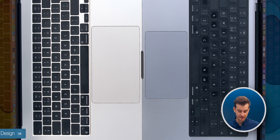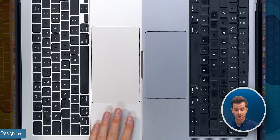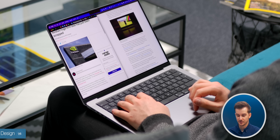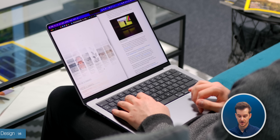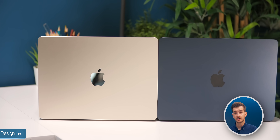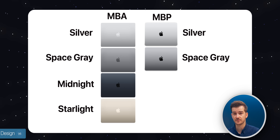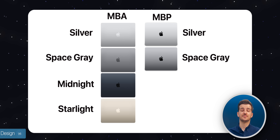Another visual difference is the size of the trackpad. The 15-inch Air has a much larger trackpad than the 14-inch MacBook Pro, although I never really had an issue with its smaller trackpad. The last design difference is colors: the Air comes in gold and midnight, which are missing from the MacBook Pros, whilst both come in silver and space gray.